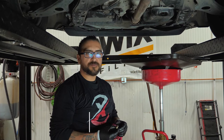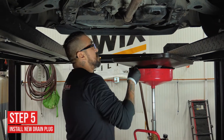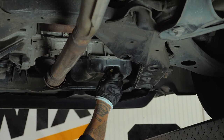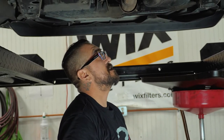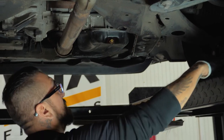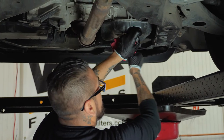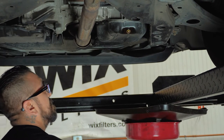We're going to go ahead and install the new oil pan drain plug and washer. Oil is all drained out. Just snug that up by hand. There is a torque spec for these drain plug washers — it's typically 28 to 30 foot-pounds depending on the vehicle — but it's a safe bet to just do it hand tight. Just don't overdo it. I usually go until it stops and give it a couple of firm little taps. Never had a drain plug come out on me yet.